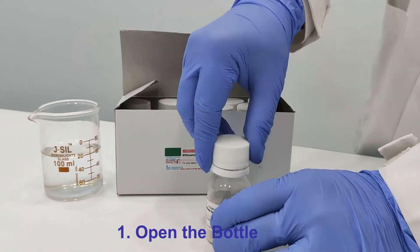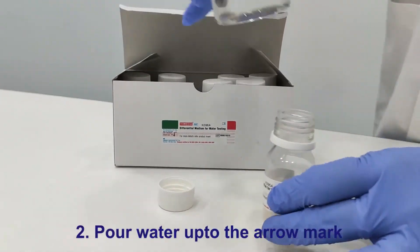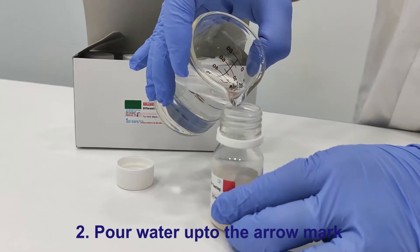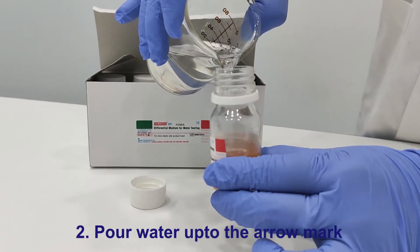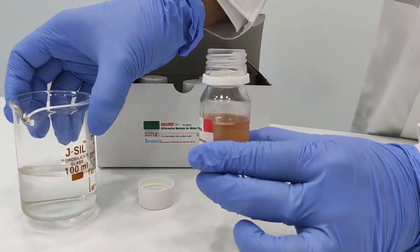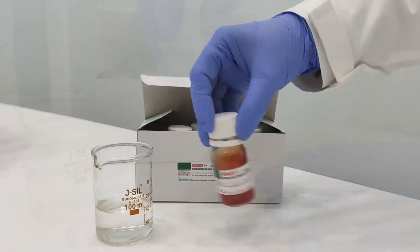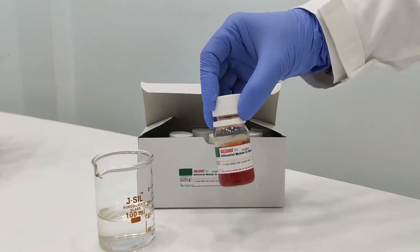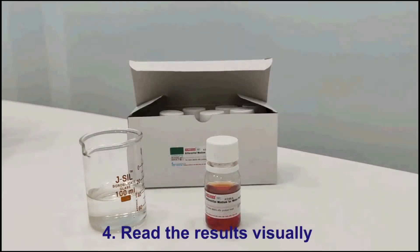First, open the bottle. Pour 20 ml of water for Part A, and 5 ml for Part B, up to the mark. Mix the contents until dissolved, then incubate at 30 to 35 degrees Celsius for 6 hours.